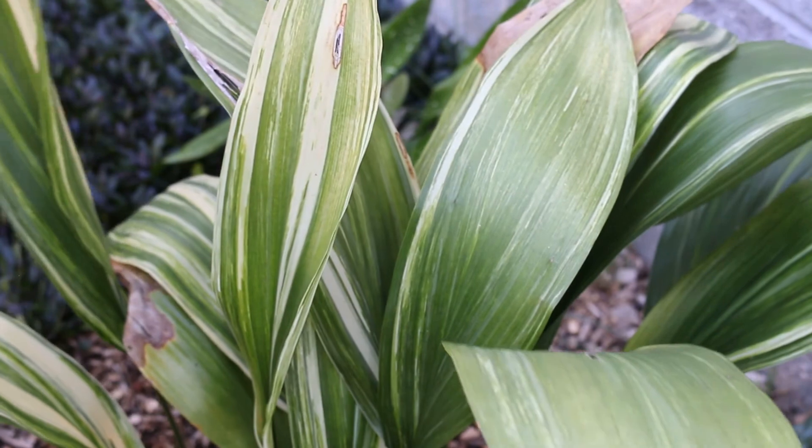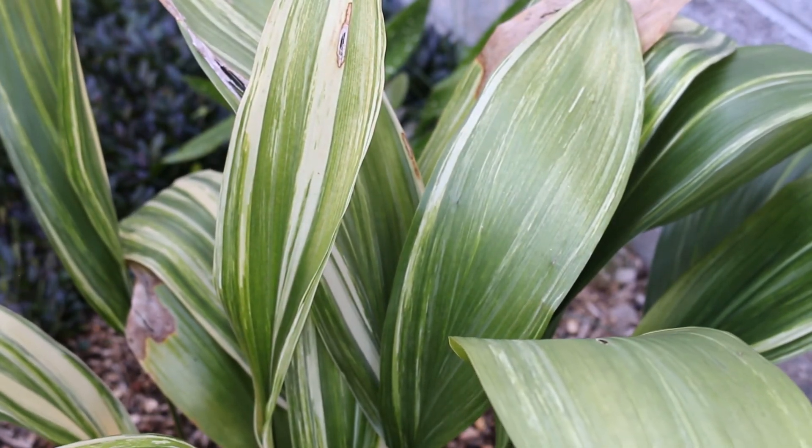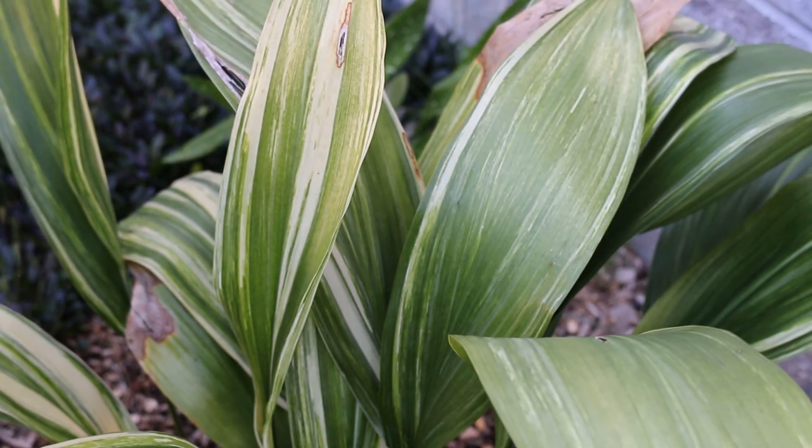Here's a landscape tip: this is a rugged houseplant and an unexpected plant to add to protected areas in the home landscape.